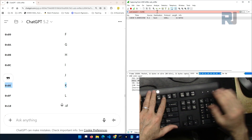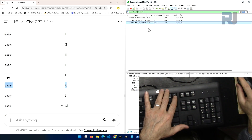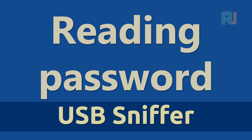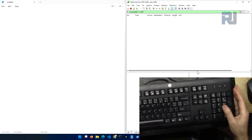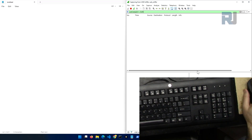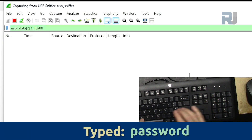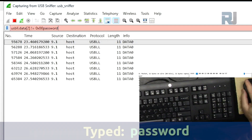Let's press F12 — you can see that's F12, value 0x45. Now let me type the word 'password' and see what it looks like, because if somebody places a USB sniffer between your keyboard and the computer, they can read all the passwords — nothing is encrypted. So: P, A, S, S, W, O, R, D — each keypress appears as a separate entry here.